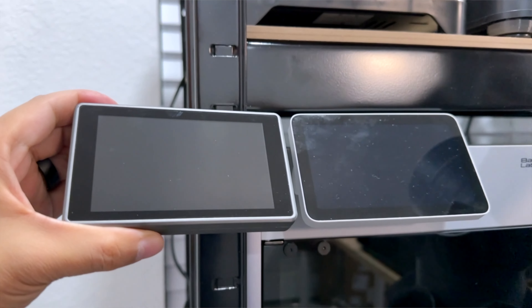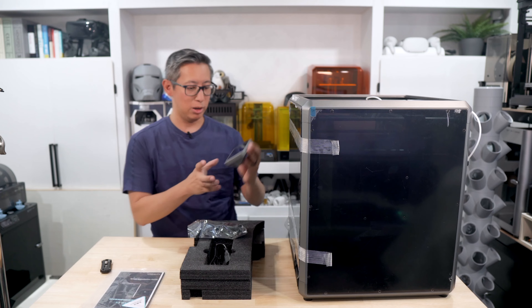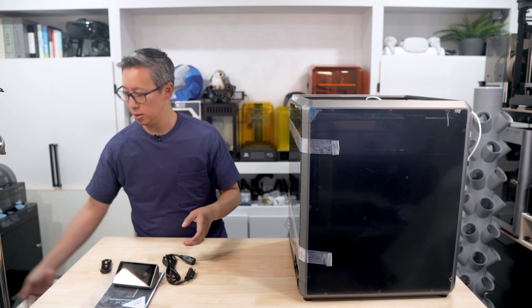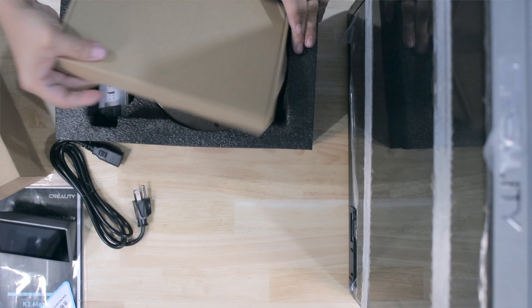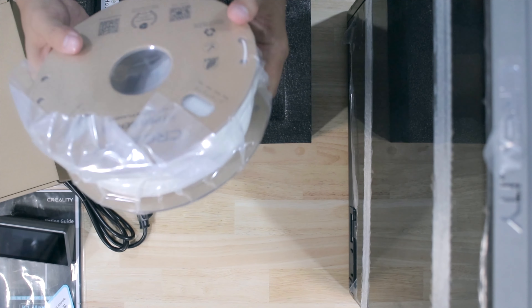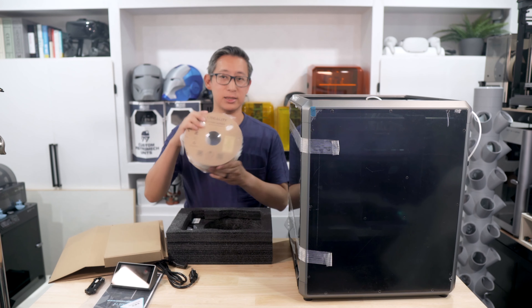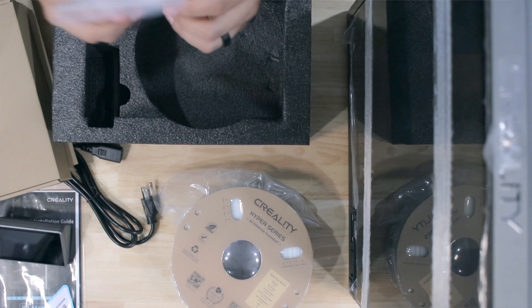Right off the bat, we'll take the Styrofoam out of the top because that's where a lot of the accessories are. This is the LCD screen — we'll just go ahead and remove the protective layer. Before applying power, please check that the three platform board fixing screws have been removed to avoid damage to the machine. Those are the screws inside that are holding the build plate down, just a reminder to remove those before actually using the 3D printer. The LCD screen itself looks a lot like the X1 Carbon's LCD screen, but just a little bit smaller.